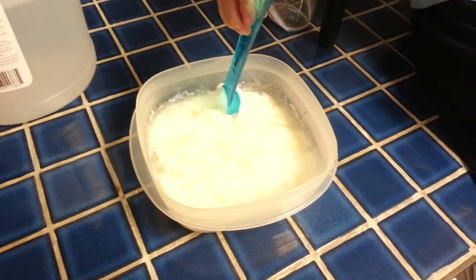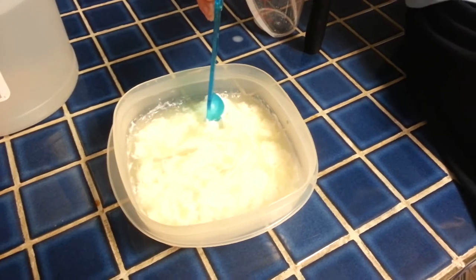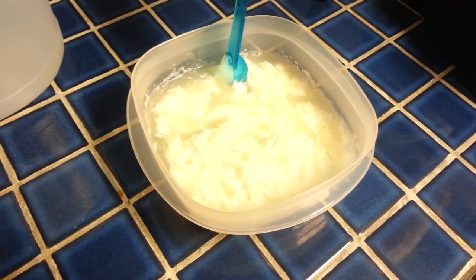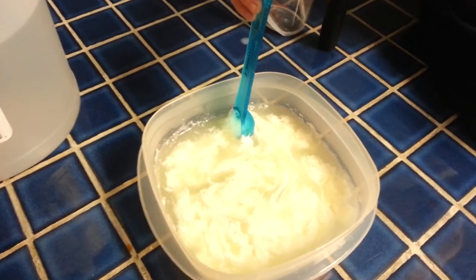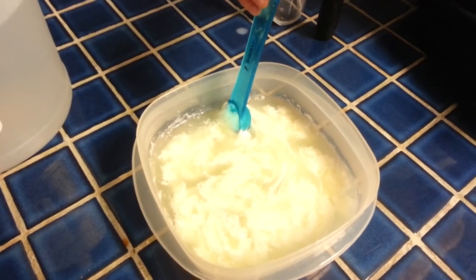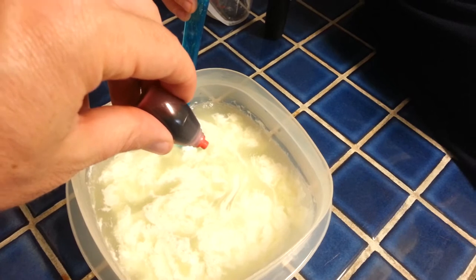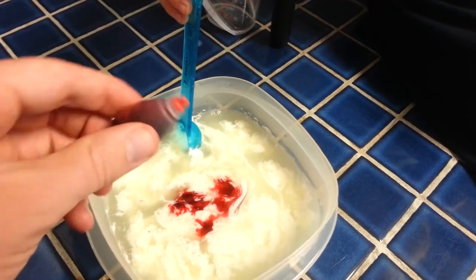Did you want to put food coloring in it? What color? Red. You want red? Look at that. Let's put some red food coloring in. Now we'll have a red plastic ball. Maybe.